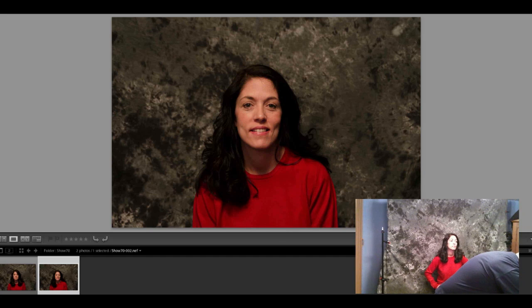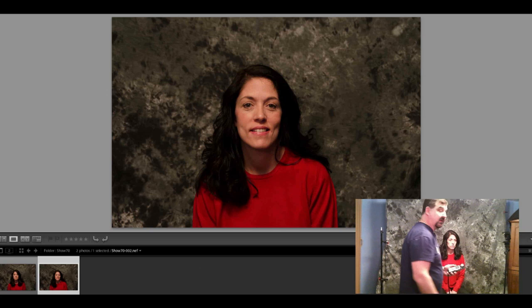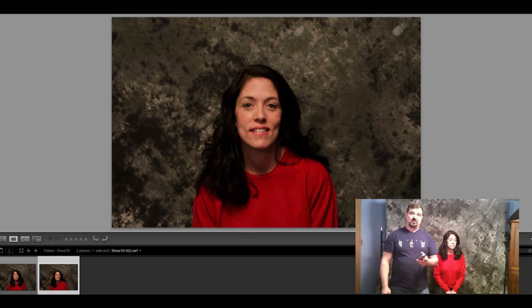So f/8 and ISO 100, aperture up to f/8 and shutter speed to 1/200. Remember from last week: if you go higher than the sync speed of your shutter you're going to get a black line on the image. Since we're not using high-speed sync, our max sync speed is 1/250, so don't go above that.